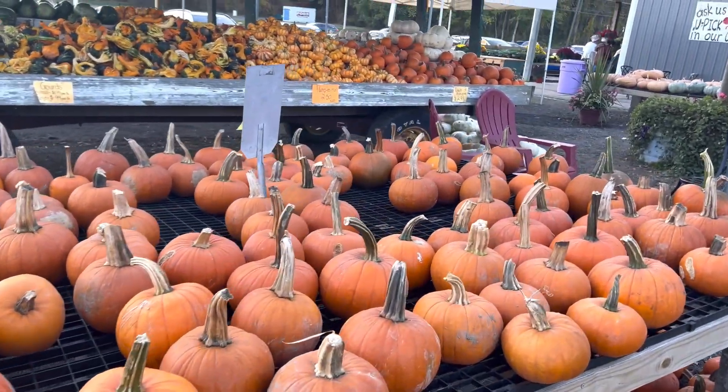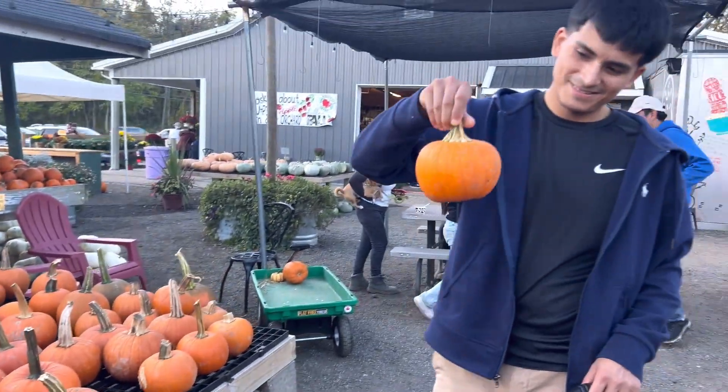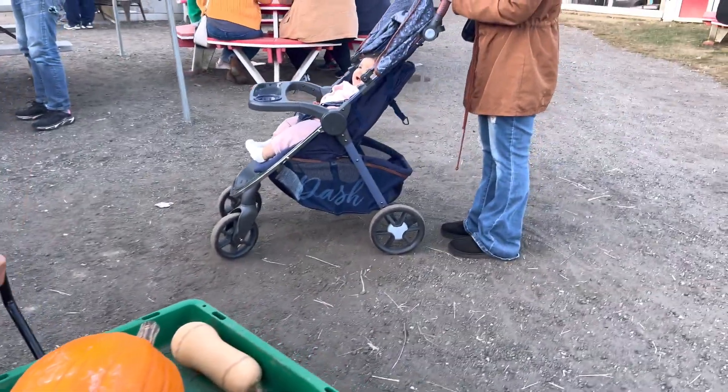I am so happy to share with the world my first grandbaby, my little sweet pea. This is her first time going pumpkin picking and I cannot wait to share her with you all.